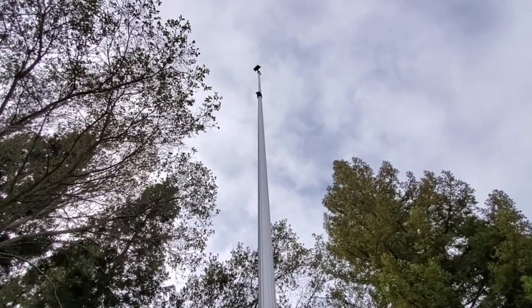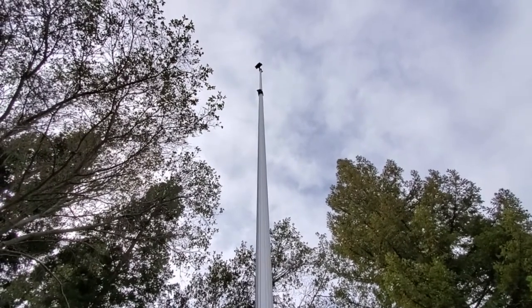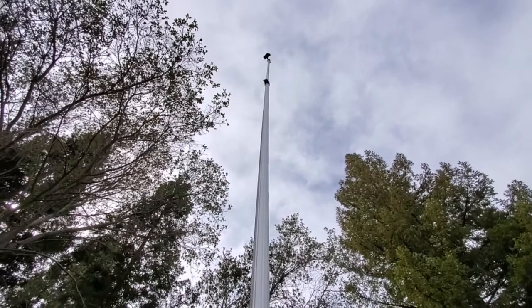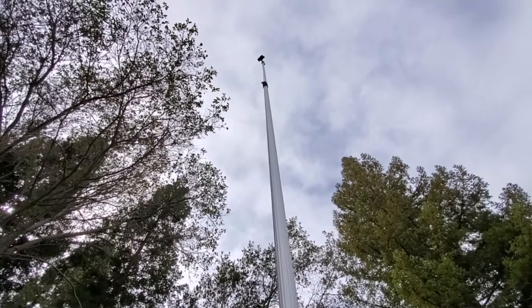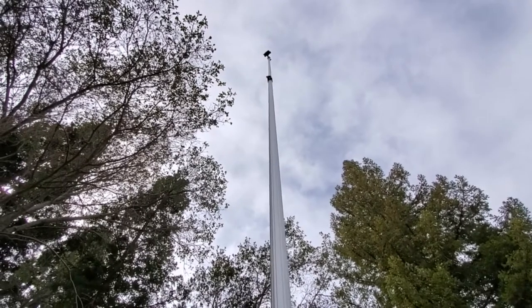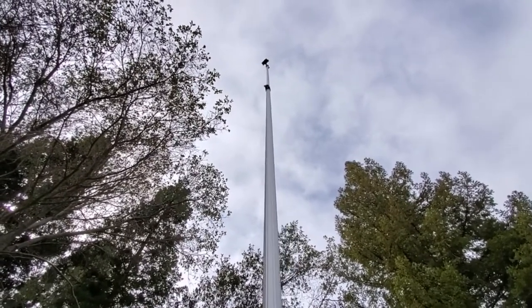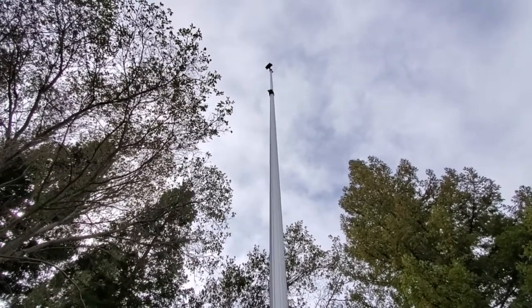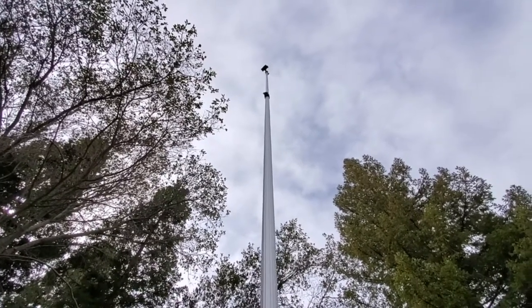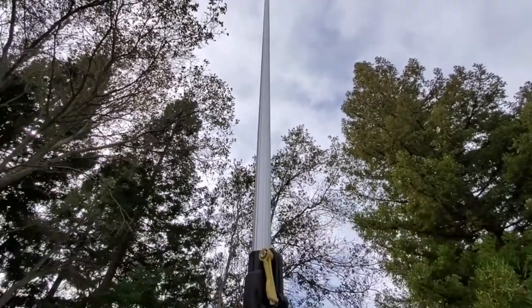People use this for real estate photography if they want to get the facade of a property they're showing but don't want to get a drone license. People also use it for nature photography, aerials of buildings, and even event photography — although obviously make sure there's nobody within range of your pole if you were to drop it. Otherwise, this works great for events too if you're getting a more aerial vantage point.